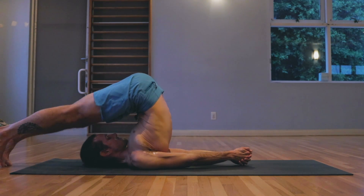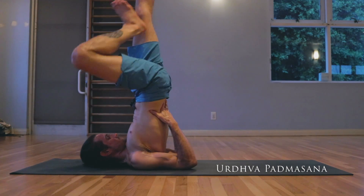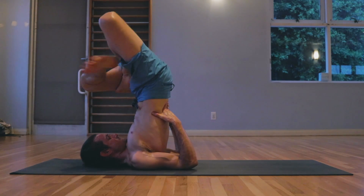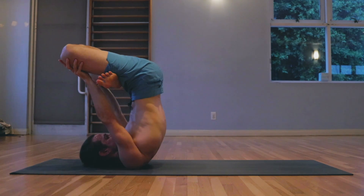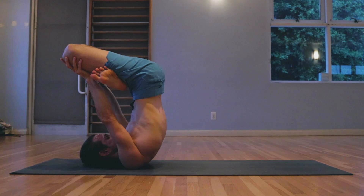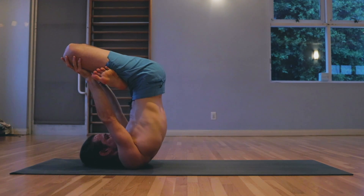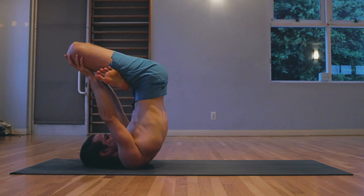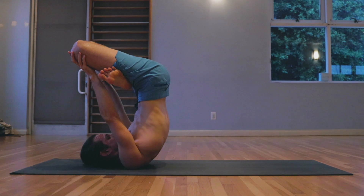Taking the legs up — Urdva Padmasana. Taking a cross-legged position with the feet, pressing the hands with the knees. One, two, three, four, five, six, seven, eight.